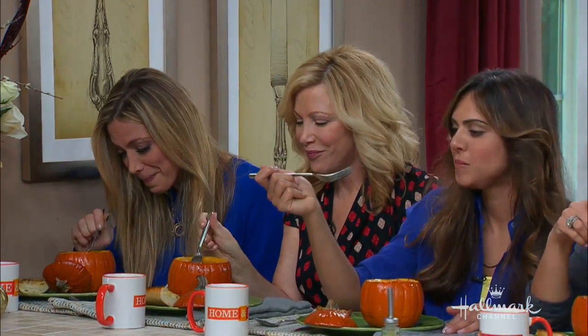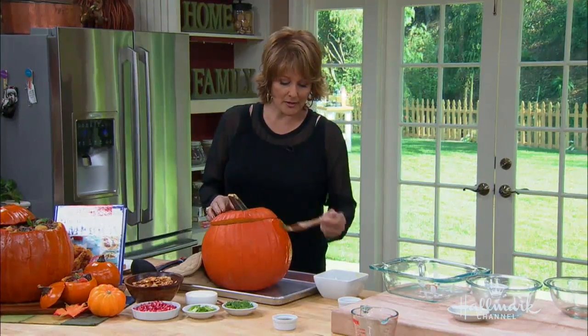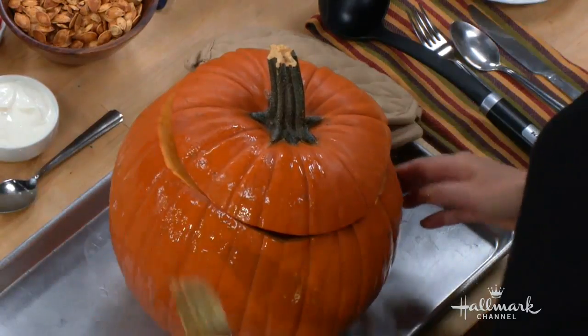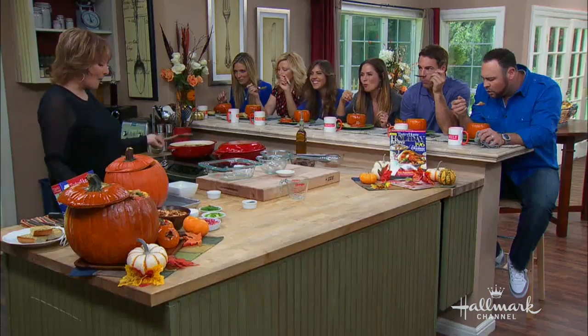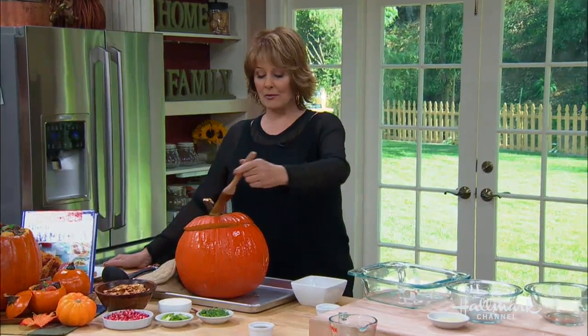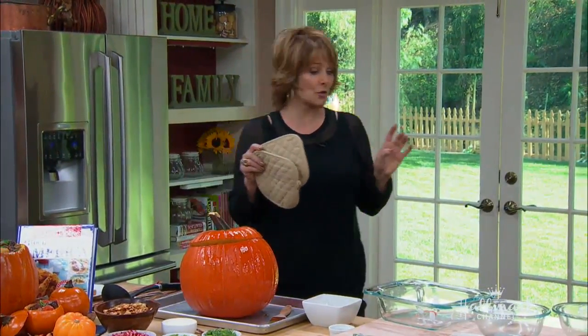After this is stewed for a while, you're going to take the stew and you're going to put it in the pumpkin. You can just spoon it in. You're going to rub the outside of the pumpkin with a little bit of olive oil — that's how you get it shiny. This is a pastry brush that you use for cooking. So I'm going to pretend we got the whole thing done: add the stew in here, put it into the oven, and bake it at 325 degrees for two hours.